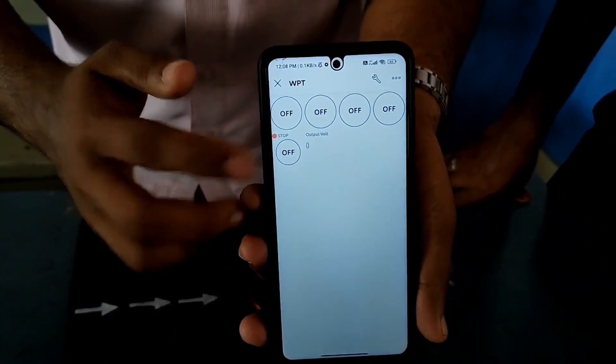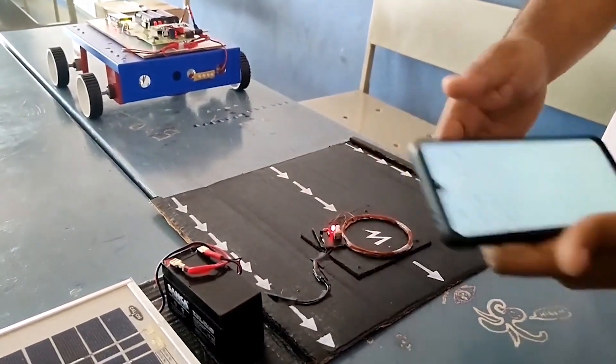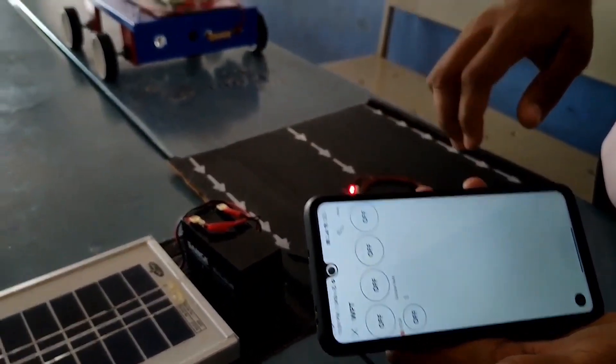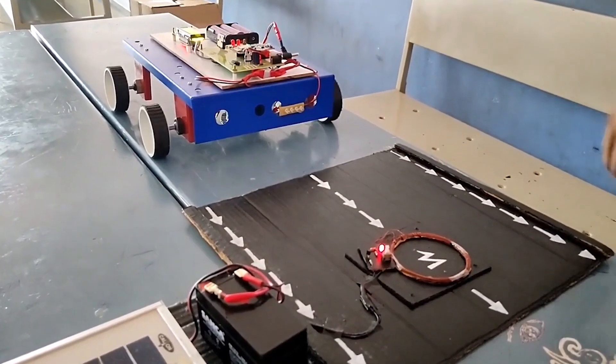The fifth option is to stop all motions. Now we can turn on the power on the transmitting side and control the robot unit. We press the forward motion button and the robot model moves forward.